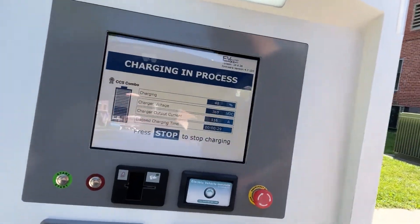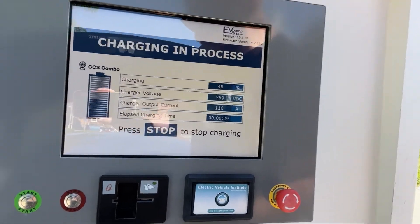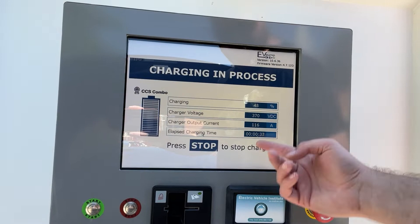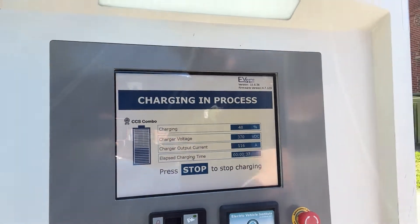I just got the CCS combo adapter from Tesla — I ordered it from Korea — and I'm testing it out in the downtown area where I live. I've got it plugged into my Model 3 Performance and it's working.